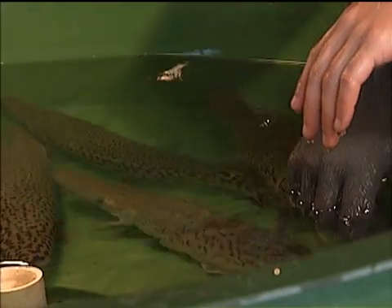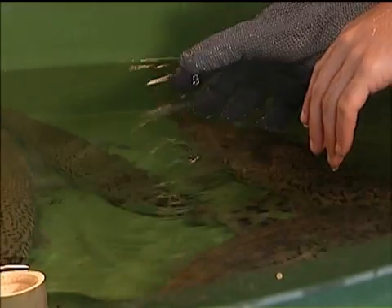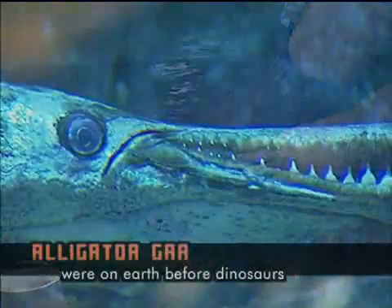And remember, these are very primitive fish. They've been on the planet unchanged for over 100 million years. They are older than the dinosaurs.